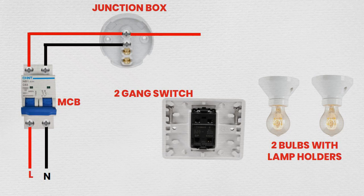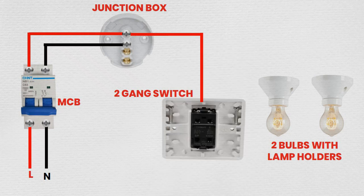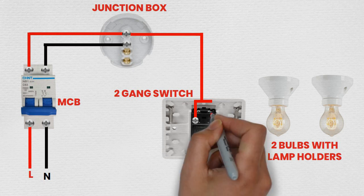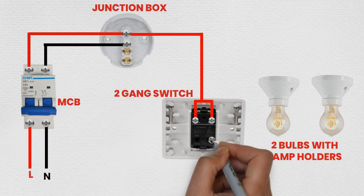Step 4: Connecting the 2-Gang Switch. Run a live wire from the junction box to the common terminals of the 2-Gang Switch. Label the switches if necessary to identify which switch controls which bulb. Connect the two output terminals of the 2-Gang Switch to the respective live wires for each bulb.